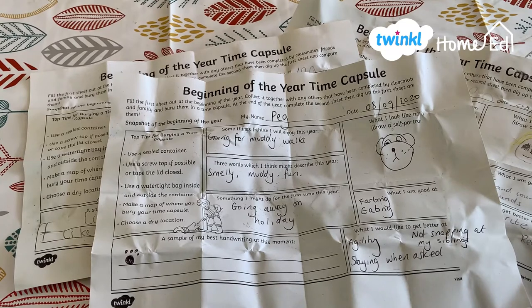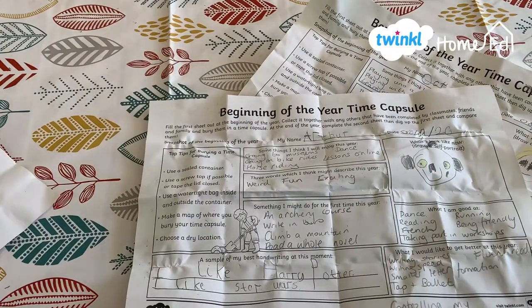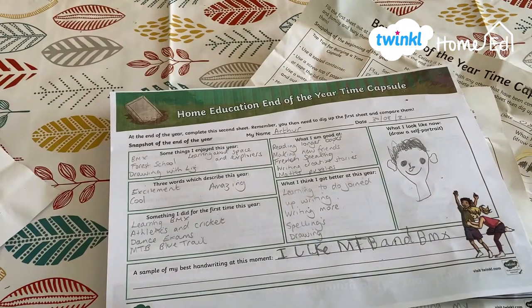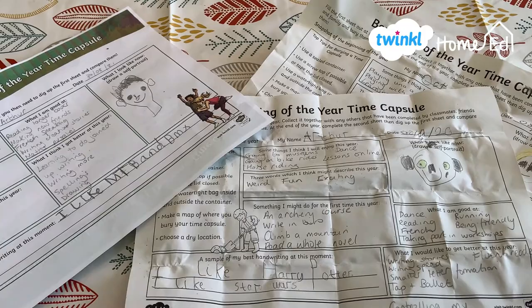So we've unwrapped our time capsules. We have three here because we did one for the dog! It's really lovely to have a little look over what it was that we thought we might enjoy, what we thought we might do, and what we wanted to get better at. For our dog it was about going for muddy walks — I think she definitely enjoyed that this year. For my son, these were the things he thought he might do for the first time and what he would like to get better at. It's really lovely to compare them to the end-of-year time capsule.